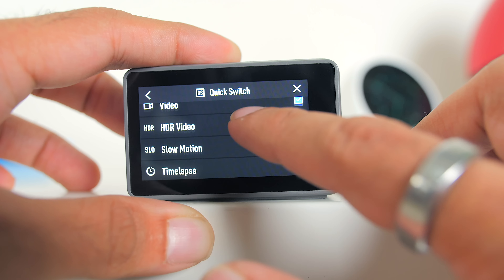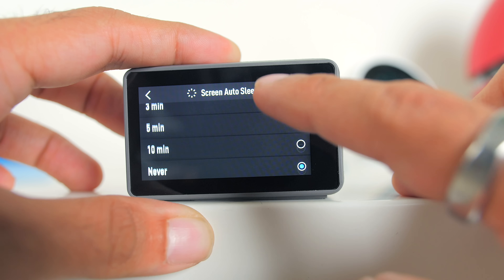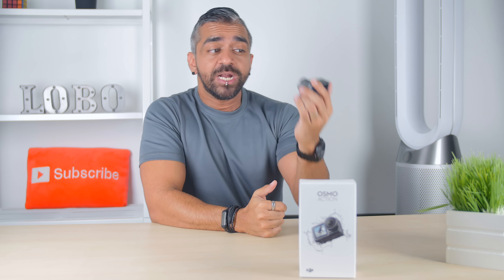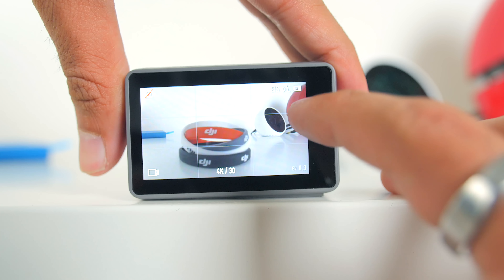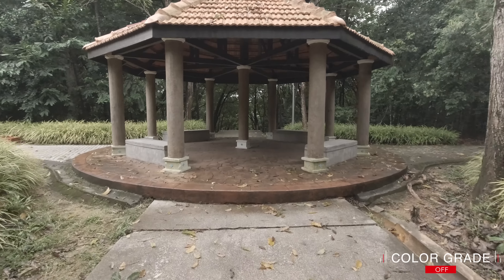There are also cool features under settings like Snapshot, where pressing the power button immediately starts recording — with different command options available. The Quick Switch option lets you customize what appears when you hit the quick switch button. One useful tip: switch Auto Sleep to 'Never' so the front screen doesn't turn off while you're recording for a long time. There's also Auto Rotation of the screen menu system and a crop preview of how the front screen will look.